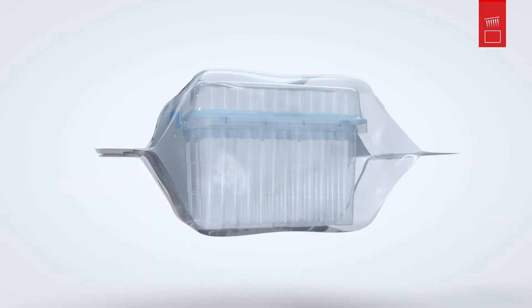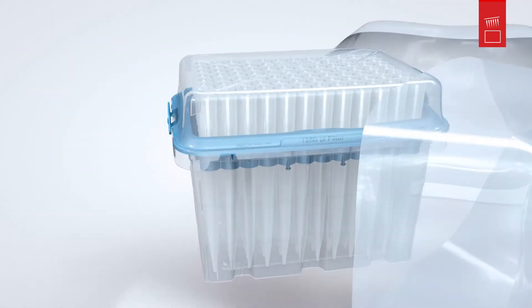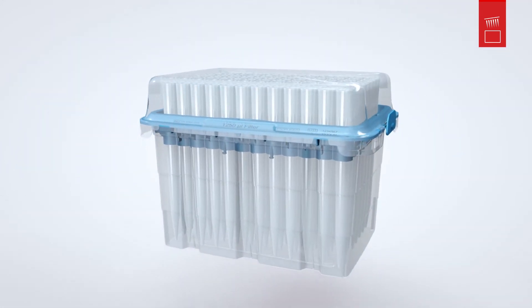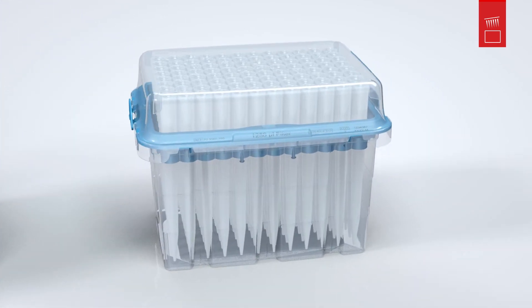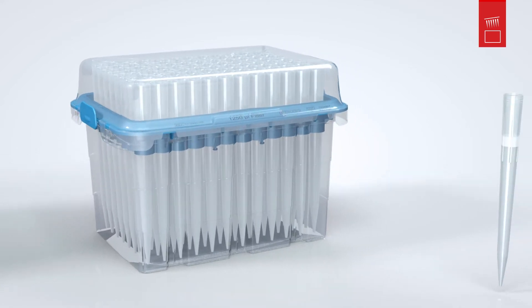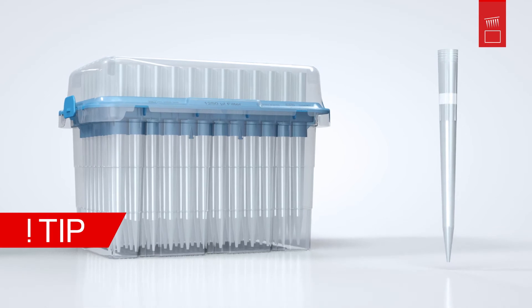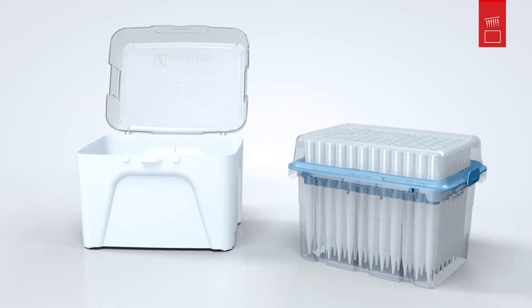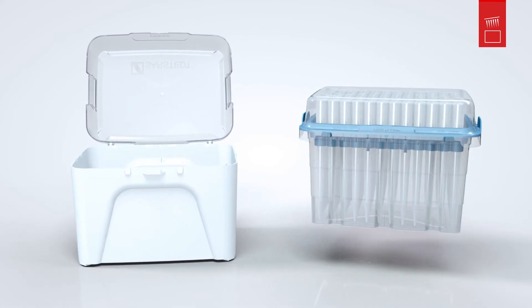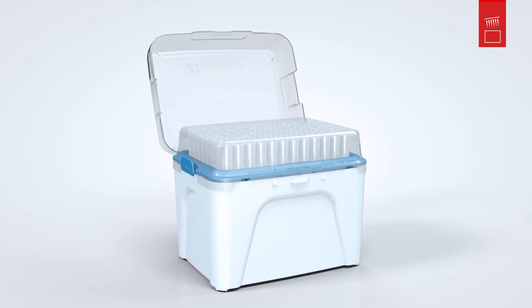The notches make the special packaging particularly easy to open. The tips are provided with all-around protection in the single refill until they are inserted in the box. Did you know that you can now also refill filter tips ecologically and securely using the single refill? To do this, you can simply hold the single refill by the lid and place it conveniently in the box in a single move.